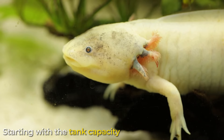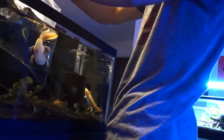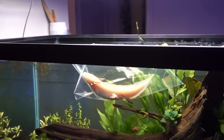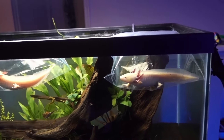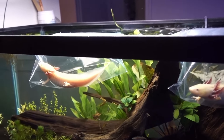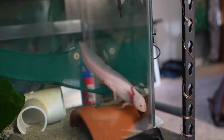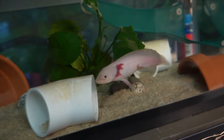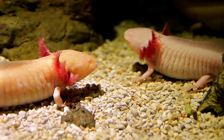Starting with the tank capacity. When it comes to tanks, axolotls don't require much. These may be put in nearly any tank, provided it has adequate floor area and a minimum size of roughly 20 gallons. However, axolotls produce a lot of waste, so you should be aware of this. The water parameters will change dramatically in a tiny tank, eventually harming your axolotl's health. Larger tanks contain more water, therefore water parameter changes will take longer, making maintaining the health of your pet axolotl simpler. It's recommended for your baby axolotls to have a 10-gallon tank, but bear in mind that you'll soon need to increase. Your axolotl will have a high chance of living a long and healthy life if you can start with a larger tank.